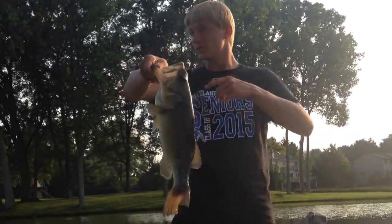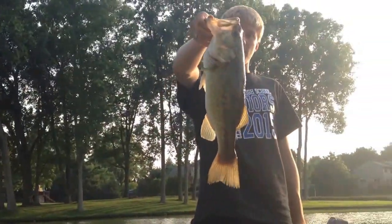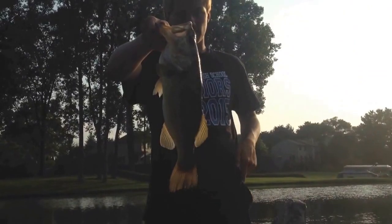I flipped up under a tree, still using my black and blue jig like I have been all day long. I've been pulling two-fives all day long — this is probably about the same weight. We'll get a quick weight on him and put him back in the water.